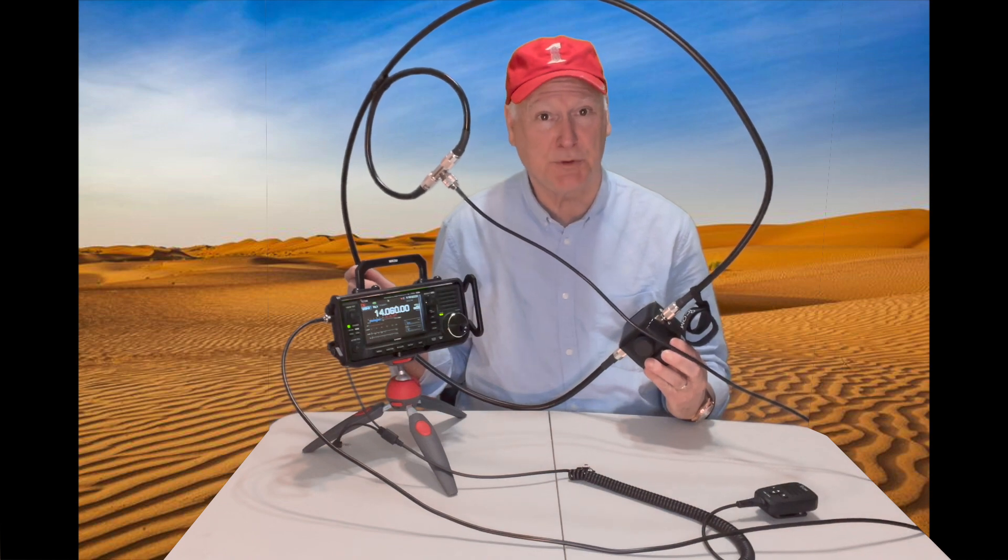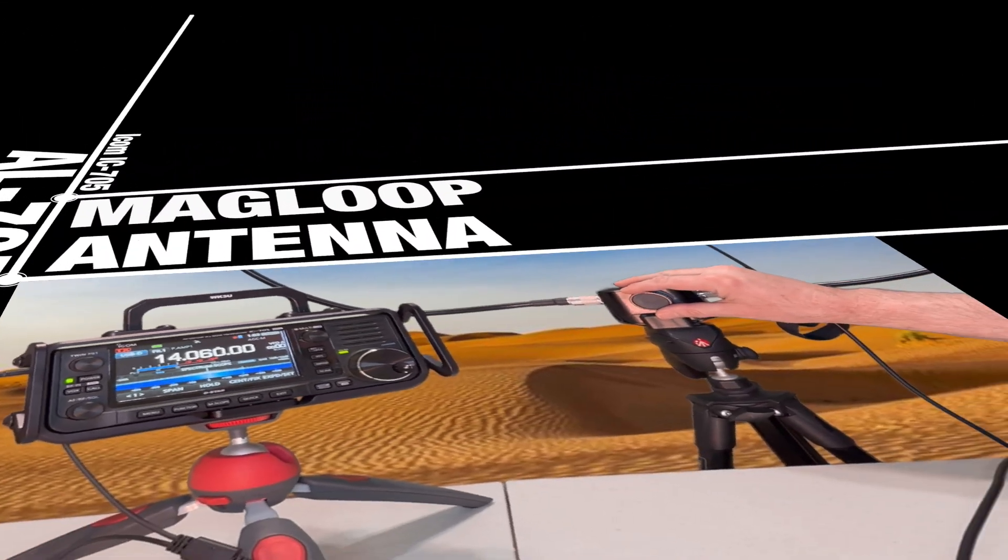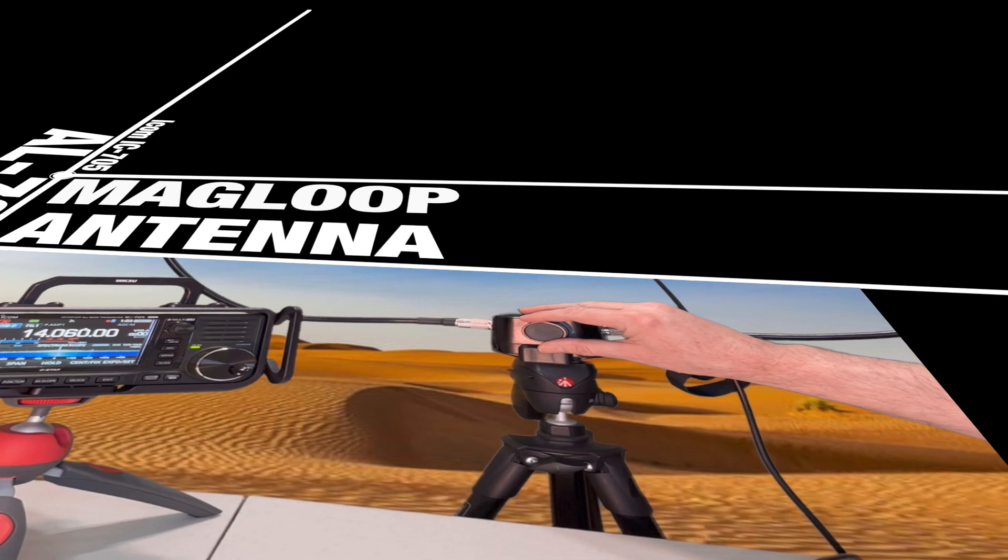Mag loops — some people swear by them, some people swear at them. There's a lot of material out there about mag loops. I've had a mag loop before with automatic tuning and it did a pretty good job. If you're in a homeowner association restricted community, it will get you on the air and it does actually work.